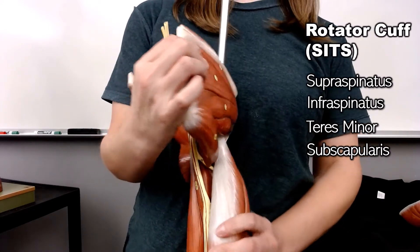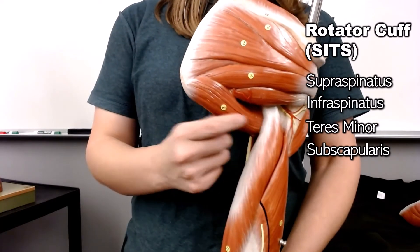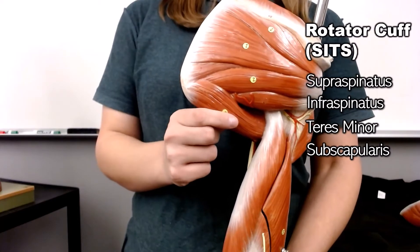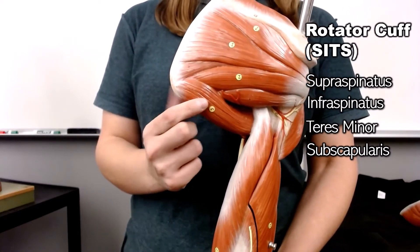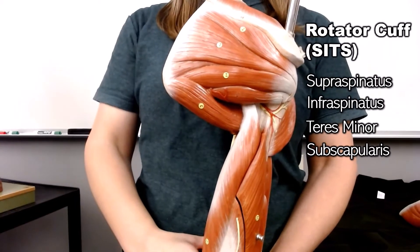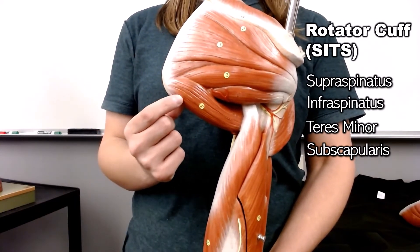You might have noticed I skipped one of these muscles — this is the teres major. The teres major is not part of the rotator cuff because it's not inserting onto the head of the humerus to make a cuff. However, it does rotate, so I will be talking about it.